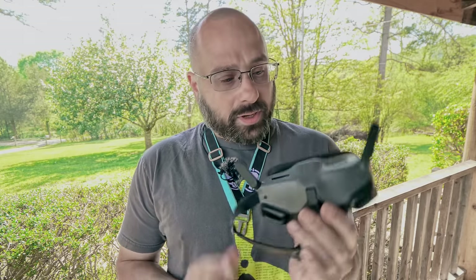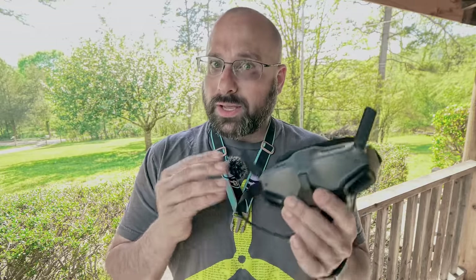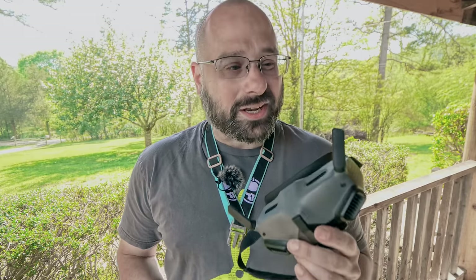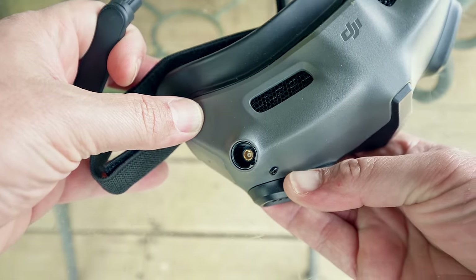The DJI Goggles 2 have shockingly good range and penetration with the stock antennas, but FPV pilots always want a little more performance, and one thing we're used to doing is putting high-gain antennas on our FPV goggles. When I first saw the Goggles 2, I thought the antennas were not removable and we were just out of luck. It turns out that's not true — if you grab the antenna and pull up, it reveals another connector inside. Which means aftermarket antennas are an option. But the connector is not an SMA or RPSMA — it is an MCX connector, and there are almost no antennas on the market made for it.